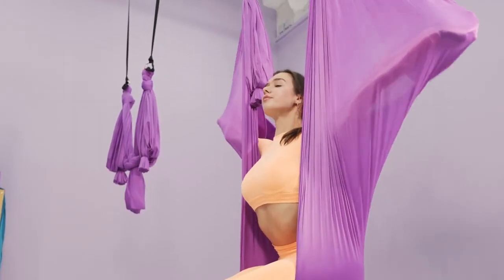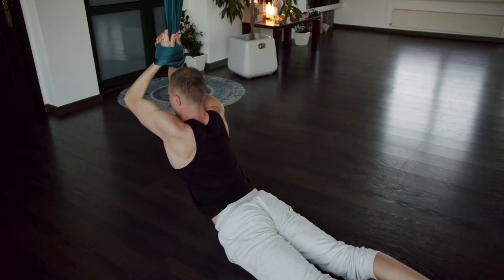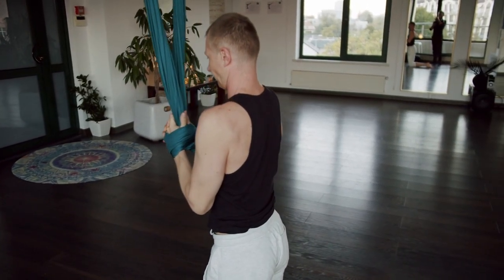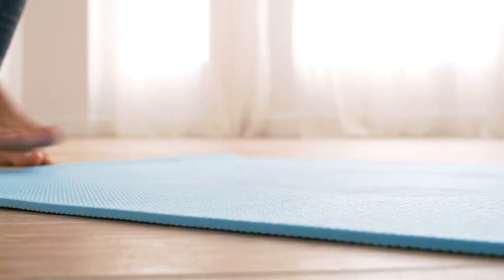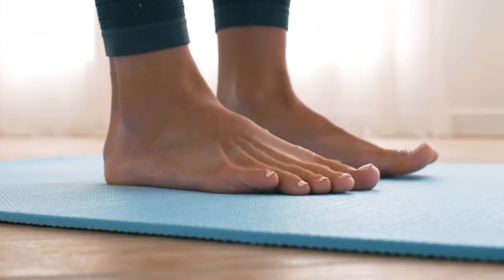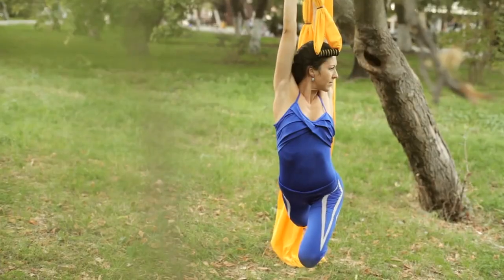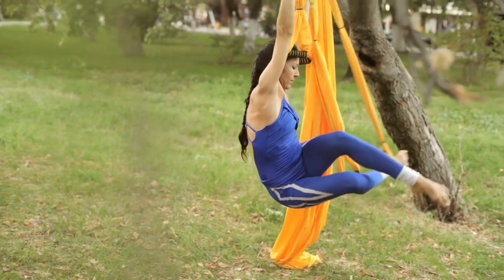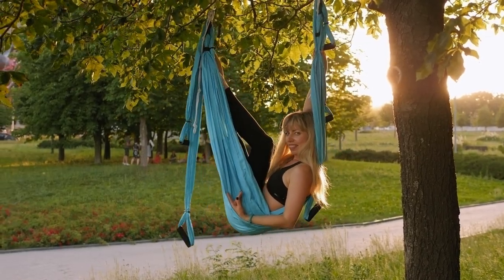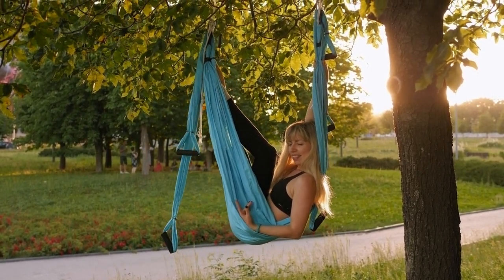Aerial yoga is also an excellent full body workout. Engaging various muscle groups builds strength, especially in the core and upper body. Plus, the added element of balance and stability training keeps your muscles engaged. Aerial yoga also encourages mindfulness and relaxation — the gentle swaying and cocooning sensation in the hammock can reduce stress and promote a sense of calm.